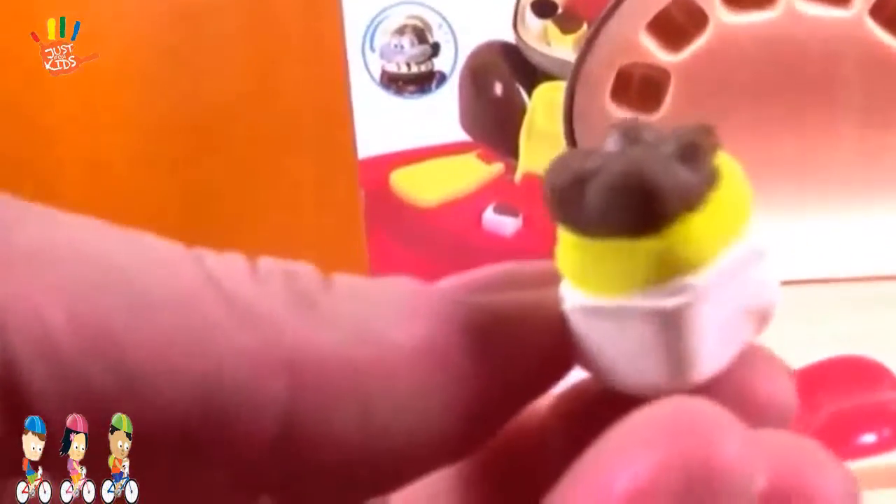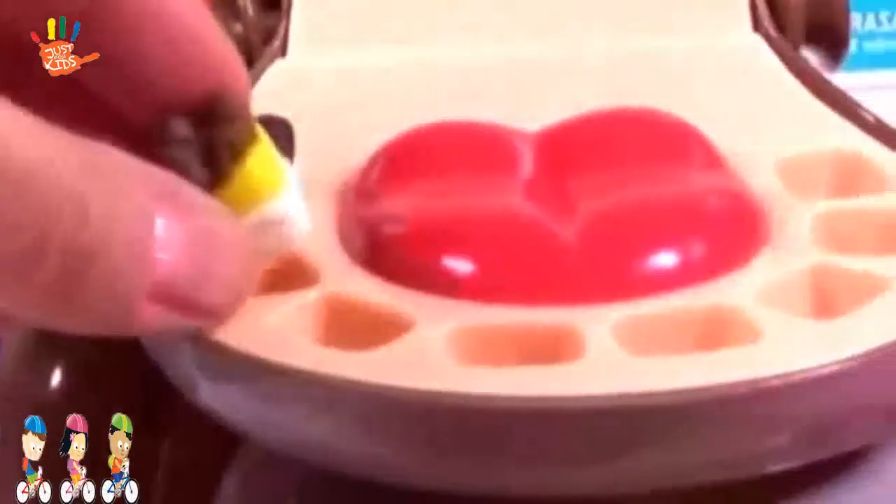Now let's start by making some yucky teeth for our monkey dentist patient. We take a little bit of black Play-Doh on the bottom and spread. Eww! That's a lot of hard work to clean after that! Here we go, Mr. Monkey! For the next one, I'm gonna use brown Play-Doh, yellow Play-Doh — ooh la la! That is one yucky tooth!